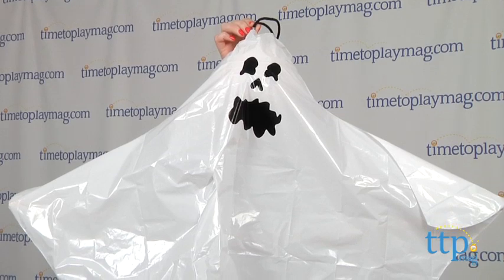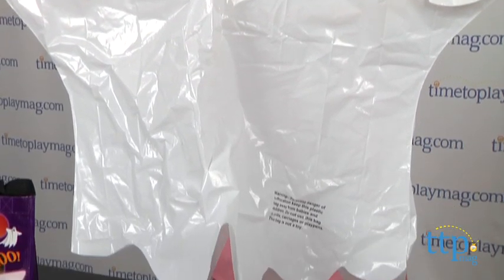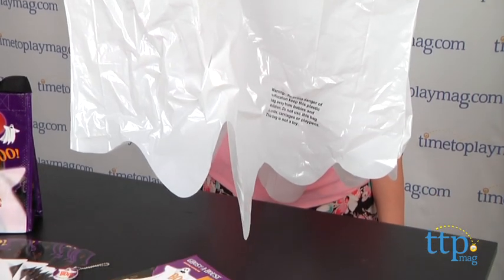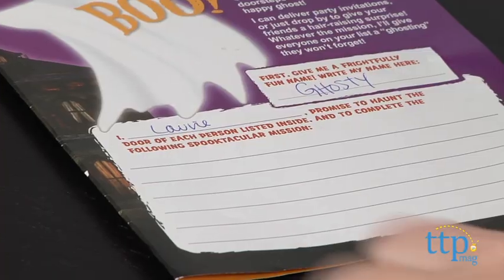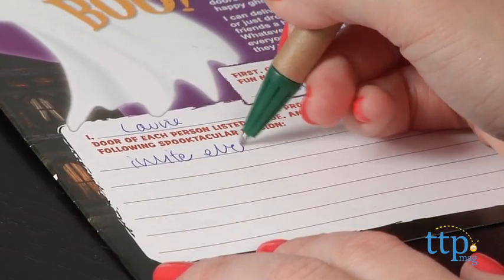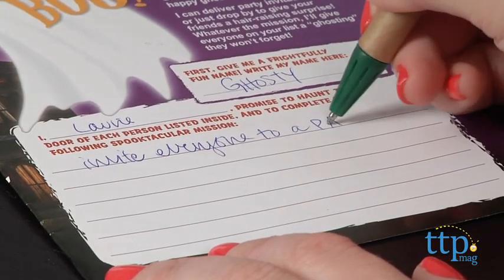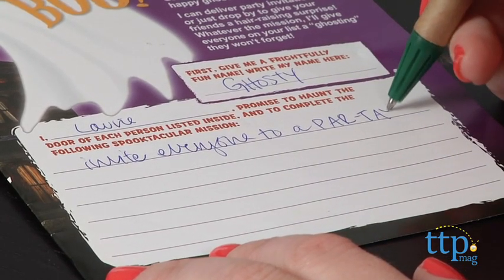First, you register your ghost online, and this creates a ghosting page with a tracking map at a haunted house. You'll need to enter your name and address on this. Then you write out your mission — maybe you want to invite people to a Halloween party, or you're just sending out happy Halloween wishes. Then list the people that you want to have ghosted.